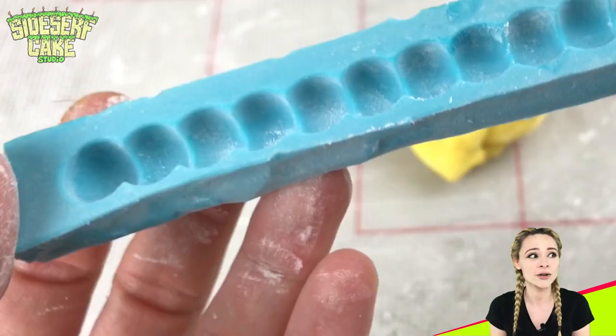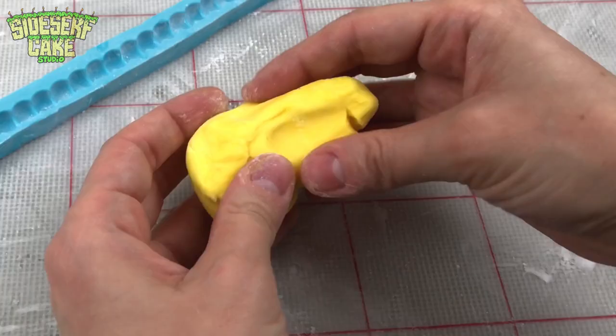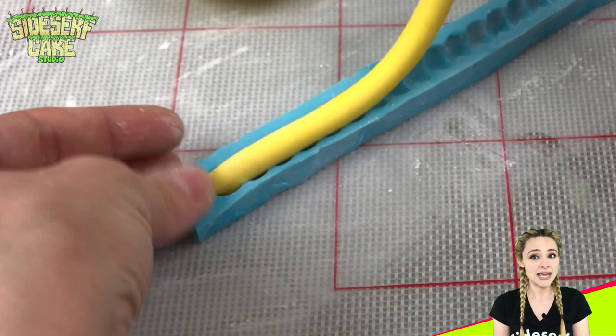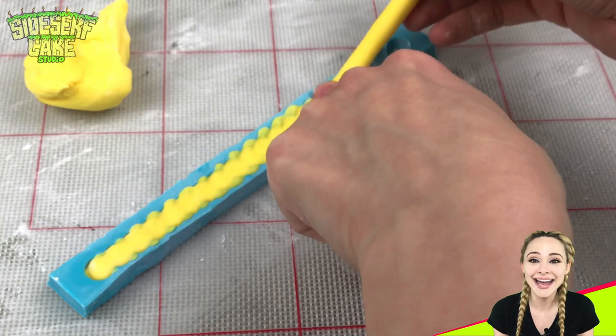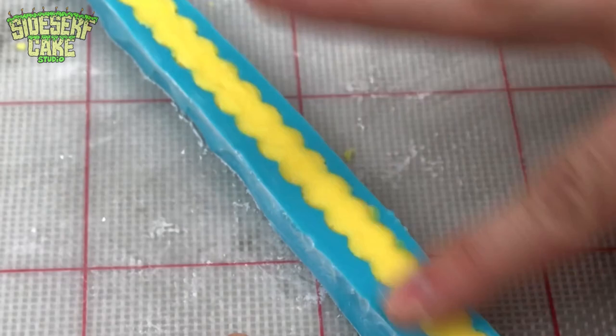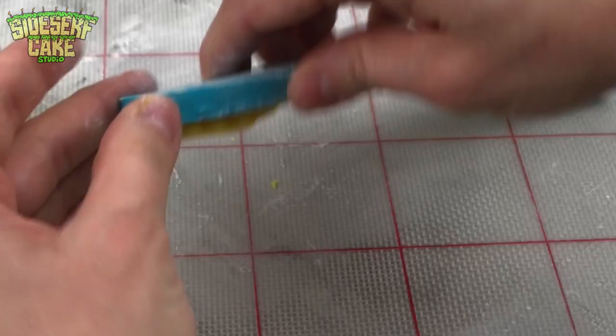Because one man's pearl necklace mold is another man's corn kernel mold — that old saying. I brush some cornstarch right into the mold to make sure the chocolate pops out really easily. Then I just roll out the modeling chocolate into a snake, or what people in the art biz call a coil if you want to get fancy, and press it into the mold, dragging my finger across the top to clean up the edges.